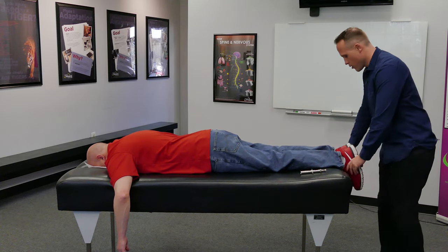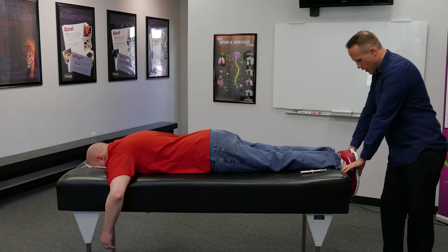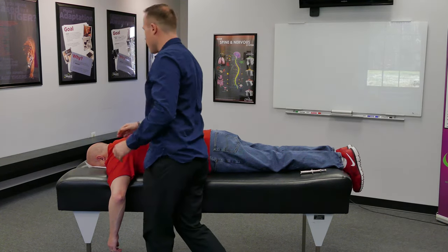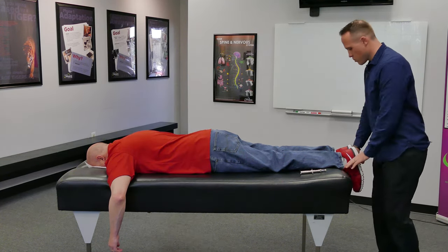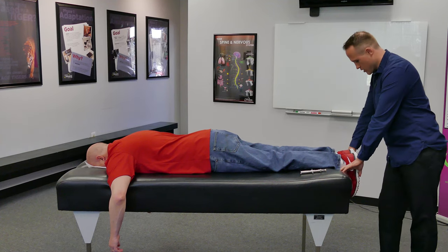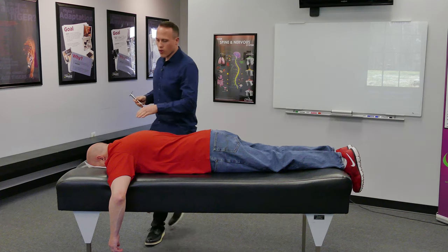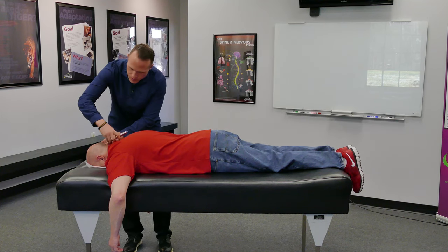As I'm going through and checking, I'm checking his occiput first, and what I found is that's already the exact area in the spine that needs to be adjusted. Then as I find the exact line of drive and torque, I'm going to adjust his occiput.